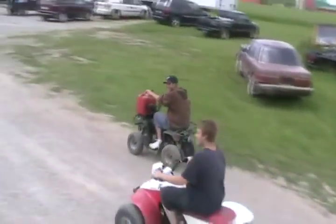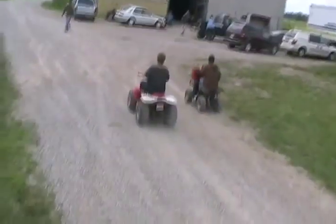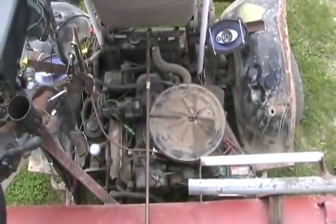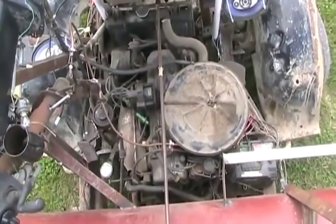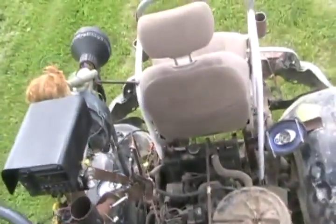Oh my god, it's skinny and tubby! You all wondered if I had an air cleaner for it — I do, so it's on there. It just needs a bath but it's still clean on the inside, and I'll show you what modifications I've done on it.